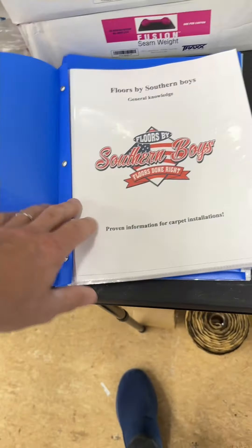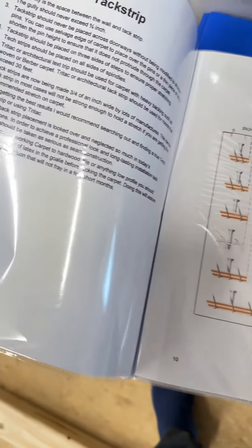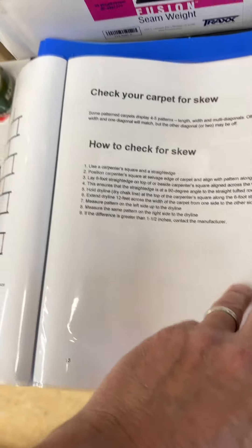We went through our training book yesterday — it covers a whole bunch of stuff about carpet in general: carpet backings, seam preparation, and all that kind of stuff. There are power stretching diagrams, information about tack strip placement, and the different kinds of tack strip. I prepare one of these for each guy that comes. There's also a section on pattern carpet.